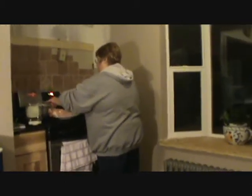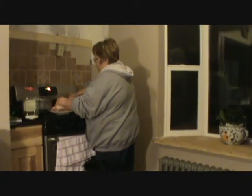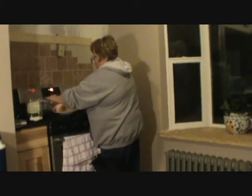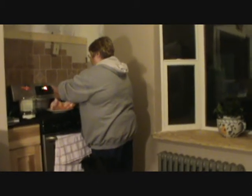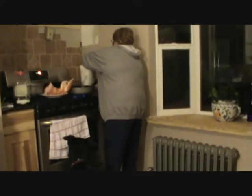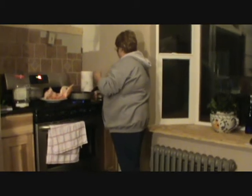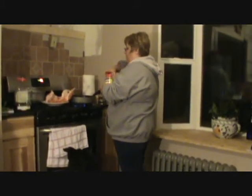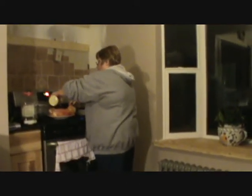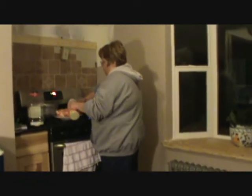We're going to use some Goya seasoning on the bunny, put some on and inside of it. Trying to wipe my hands in between each of these steps.